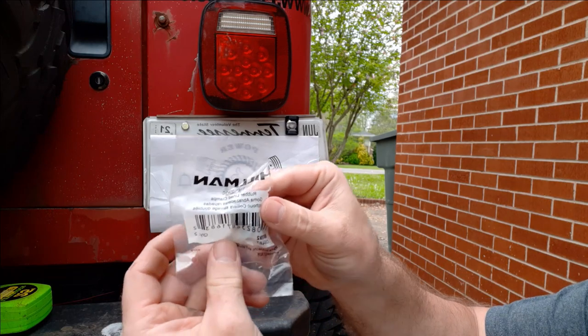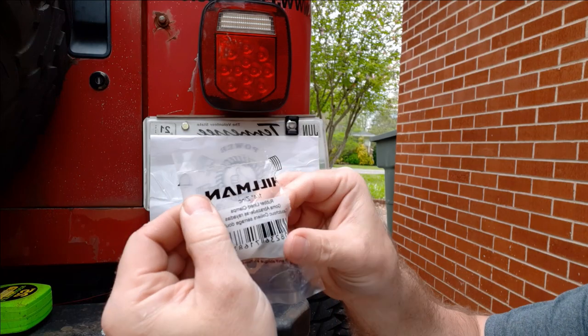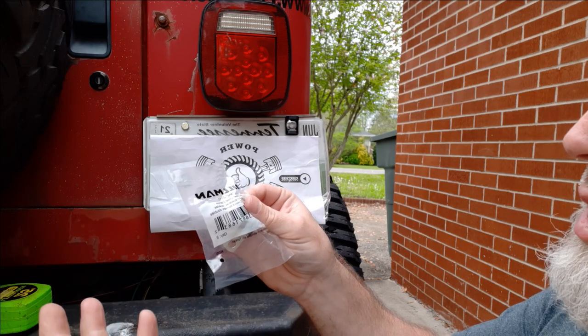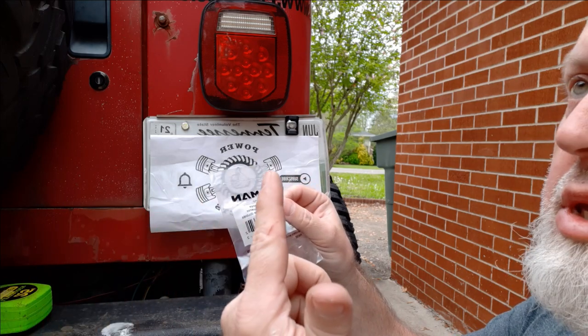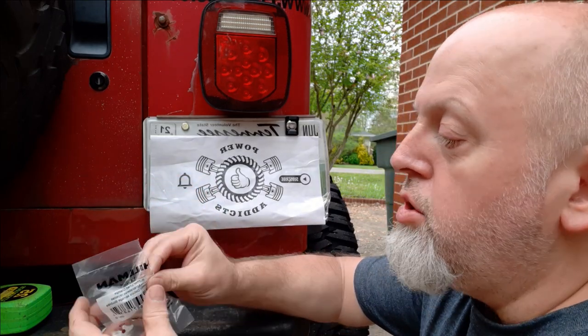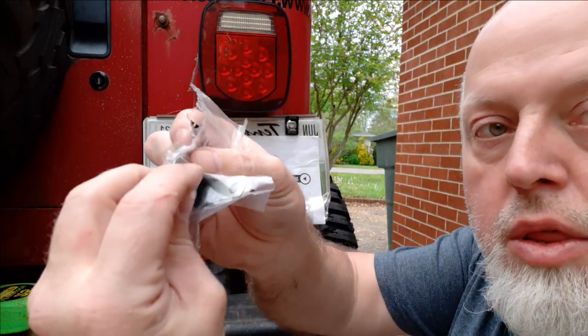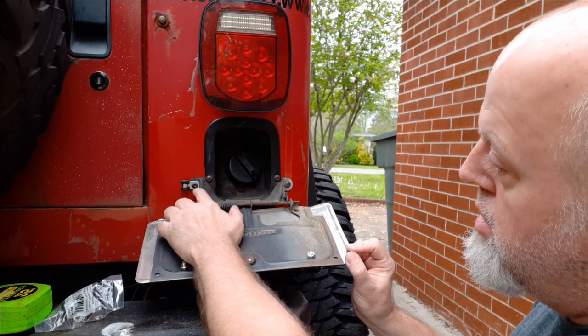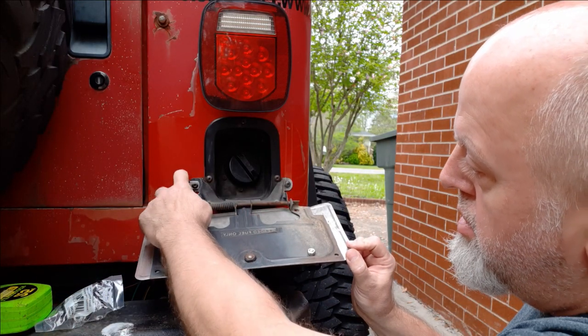I've already taken one of these out of the package and screwed it in place. I got these at Tractor Supply. The ones I found at Lowe's were just the hard plastic ones — don't go there. Those end up breaking on you. You want the ones with the rubber-coated metal. As you can see right here: metal, rubber coat.